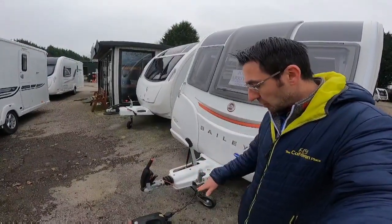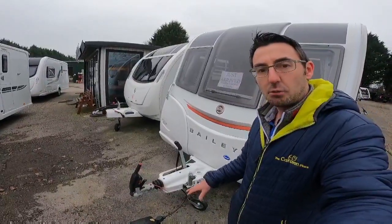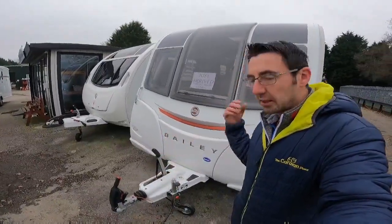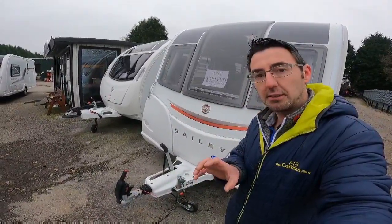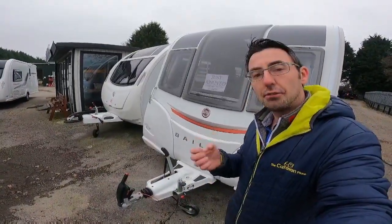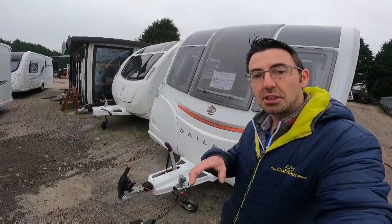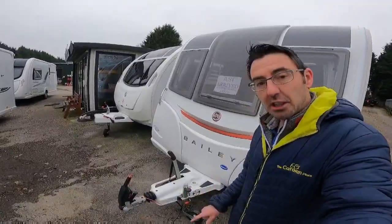If it's an older caravan with two 7-pins, as long as you've got the grey side of the 7-pin or the 13-pin wired, that will give power to the ATC. Your single 7-pin does all the lights, and the secondary grey 7-pin controls the ATC. If your vehicle has a 13-pin plug, double check that all 13 pins are wired and not just seven.